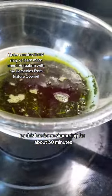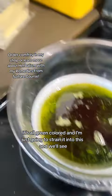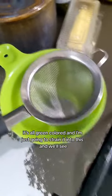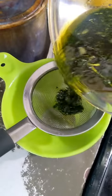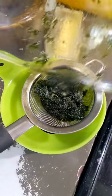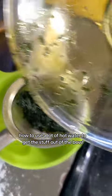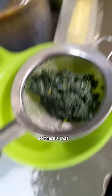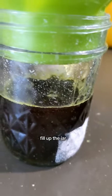This has been simmering for about 30 minutes using the double boiler method. It's all green colored. I'm just going to strain it into this jar — hopefully I don't burn myself. I'm gonna use some hot water to get the rest out of the bowl. You can see it dripping out the bottom — I'll just let it sit there for a minute and fill up the jar.